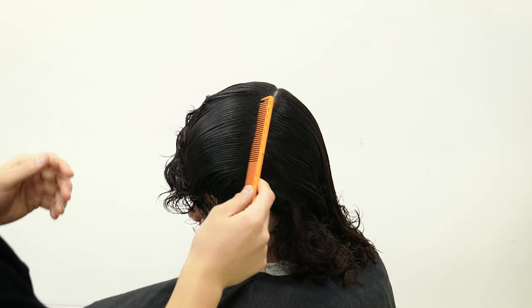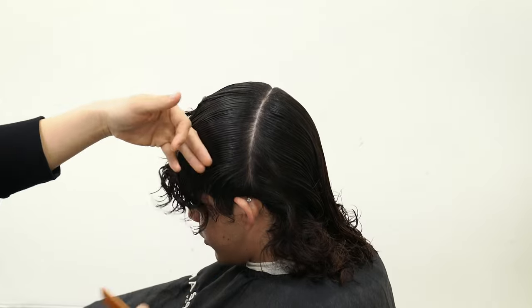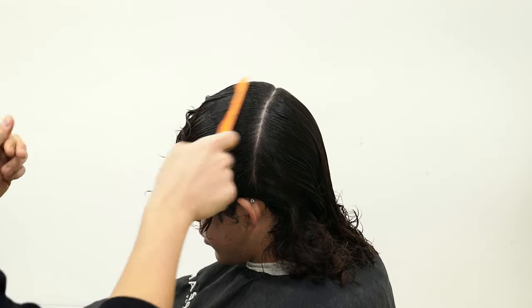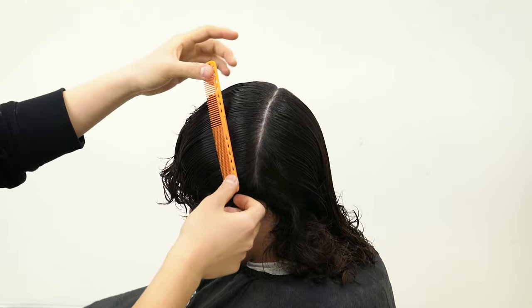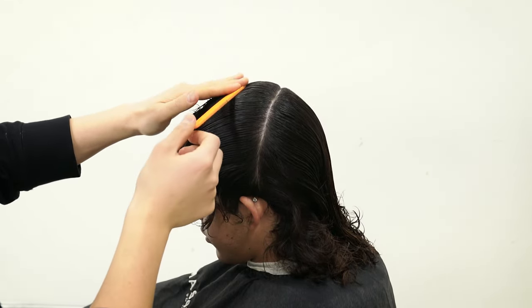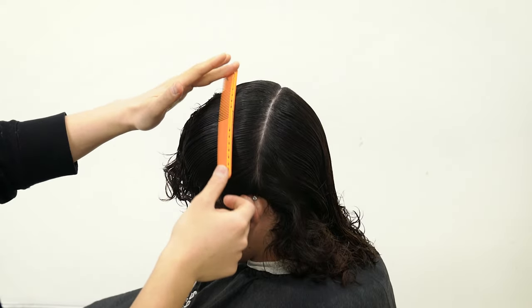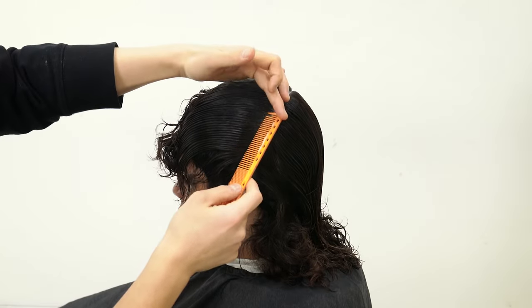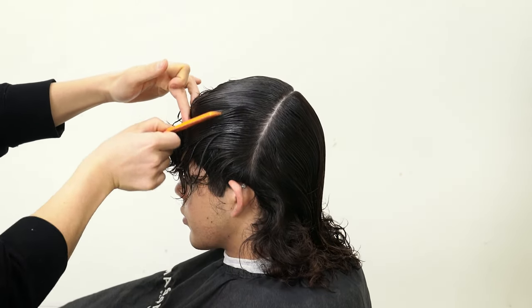Now we're just going to create one more section before starting to cut the hair, and that's going to be on the side profile — the parietal ridge. We're going to find where the parietal ridge likes to round from the top, and we're just going to create that section and section it off into a nice square box.